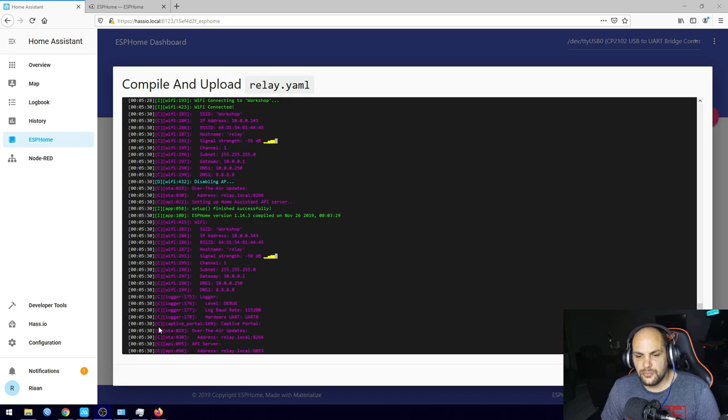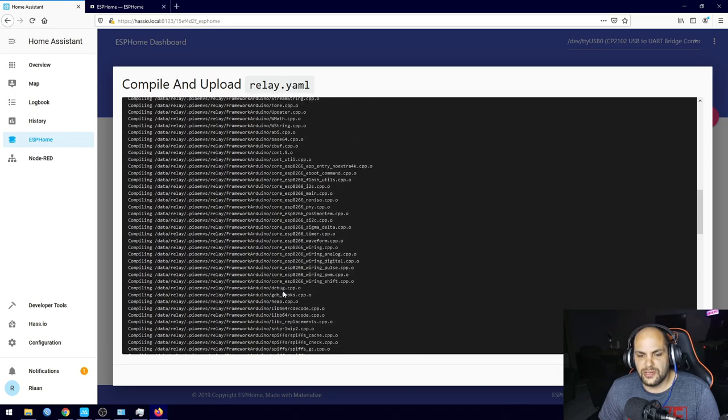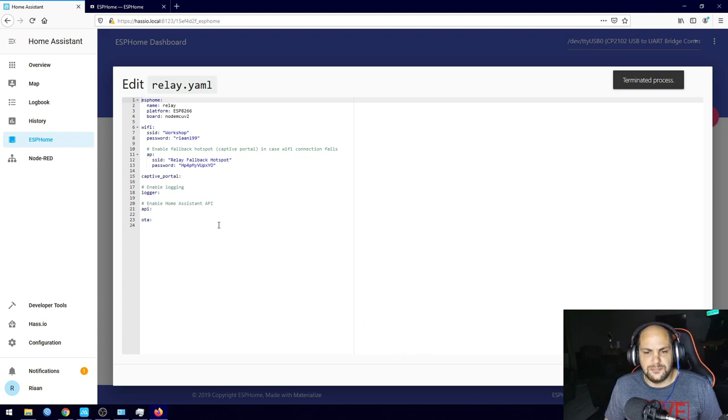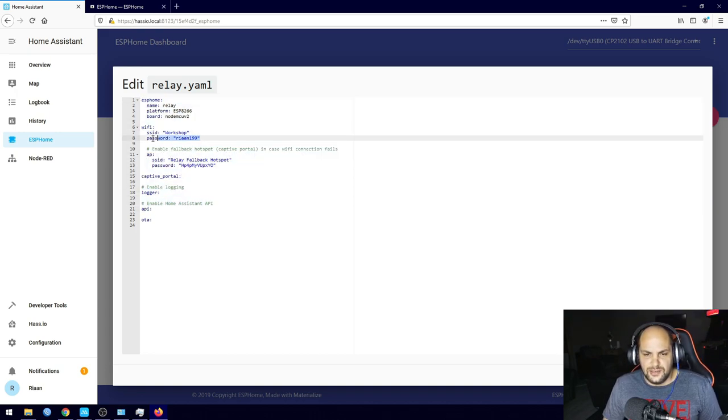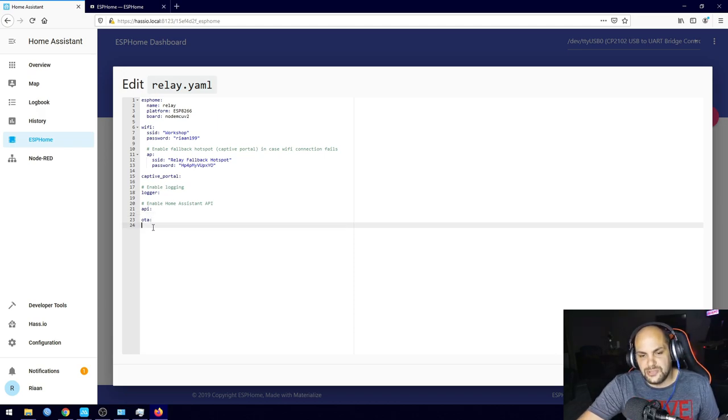That has completed. As you can see it connected to my network, giving us the IP address, the SSID, and the device name. Now that it's compiled and connected, we don't have any instructions telling the ESP what to do yet, so we need to program it. Hit Edit here and it shows all the base information: our Wi-Fi credentials, the API, and the OTA for over-the-air updates. We'll add our sensor code just below that.